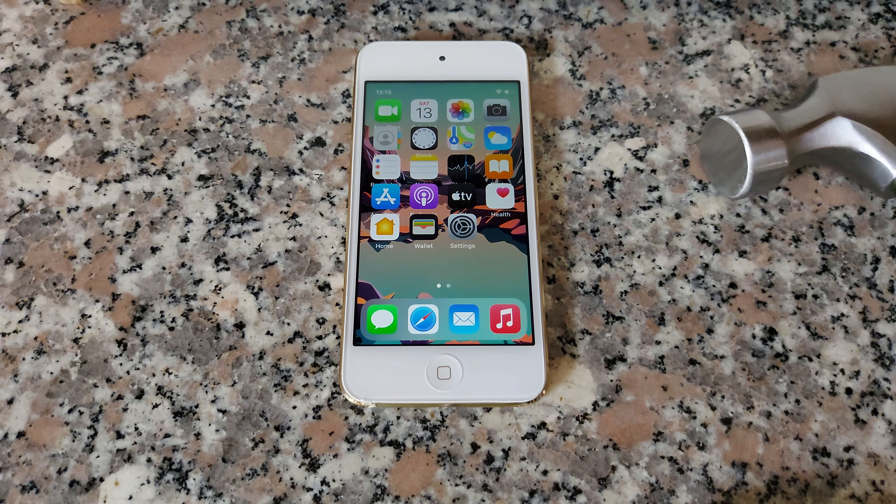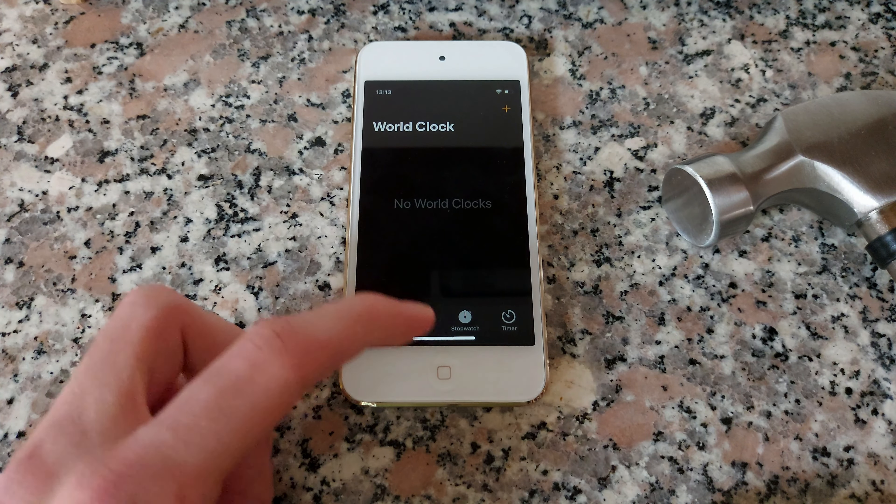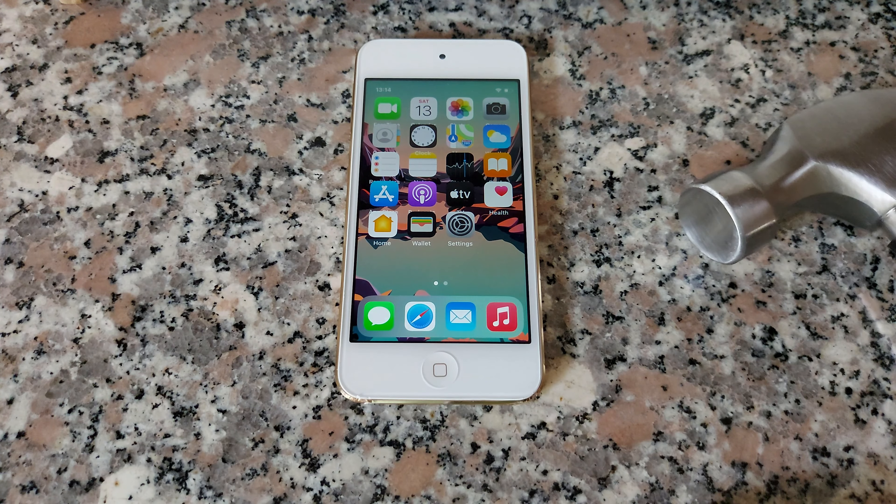Welcome back to Yoni Yoni, and today we're doing the hammer test on the iPod Touch 7th generation. If you're wondering why it looks so weird, it's because it has a jailbreak that makes it look like an iPhone X.